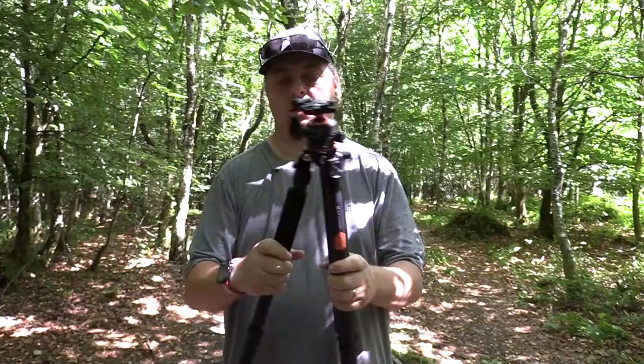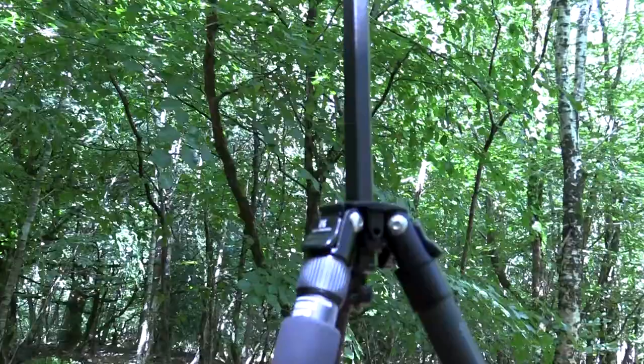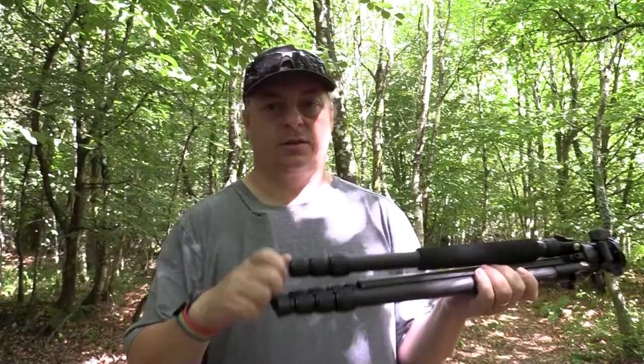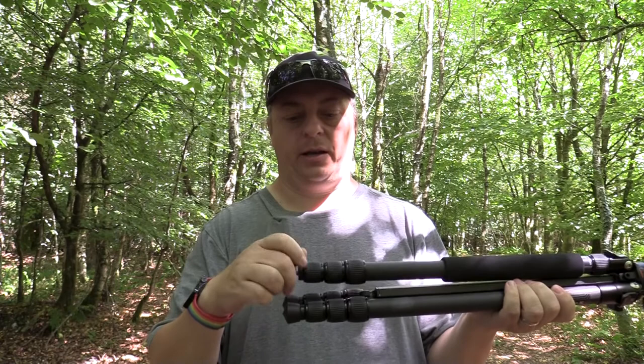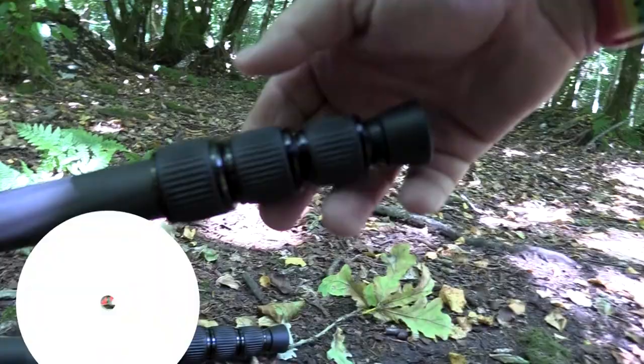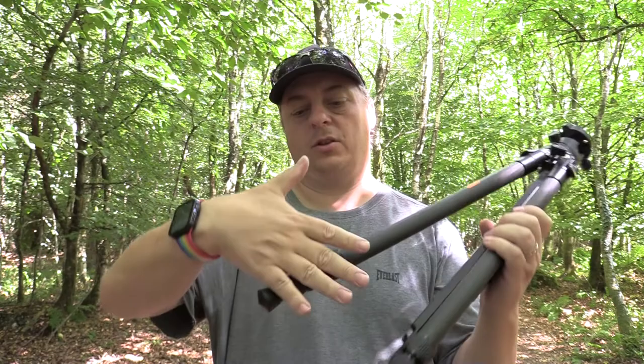The main leg has got a padded handle so your hands don't get cold in the winter, which is very handy and comfortable. It's got detachable feet which I quite like — the feet come off and unlock with a twist. These are twist-lock feet, so a twist of the handle lets you grab all of them at the same time, pull the entire extension out and be set up fairly quickly.